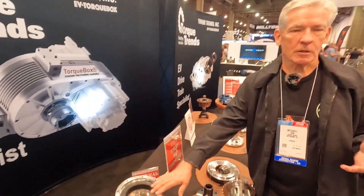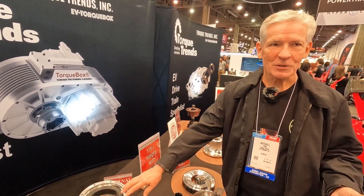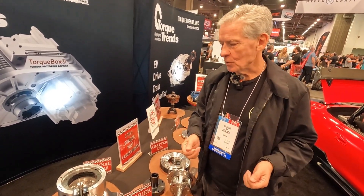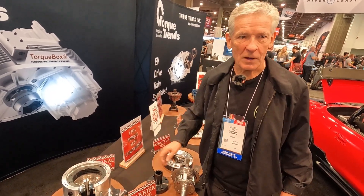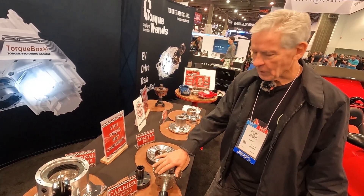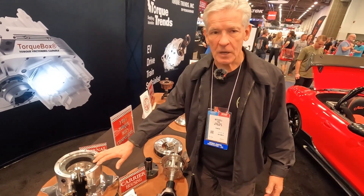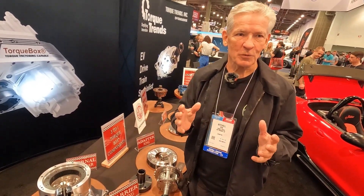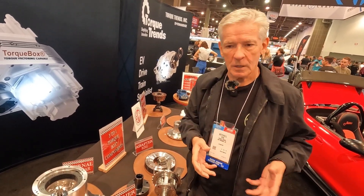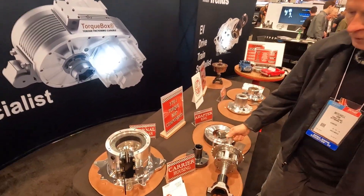Externally, this looks just like the first box we showed you, the 1.9 ratio. We had a lot of people, especially marine customers, asking for more torque multiplication — they wanted a three to one. So we finally came out with our three to one, introducing it here at the show. It's planetary-based like the 1.9, fits in the same real estate, the same physical footprint. You could literally take one of our 1.9 boxes out and put our three to one in — doesn't change the mounting at all, but it's a full three to one reduction.